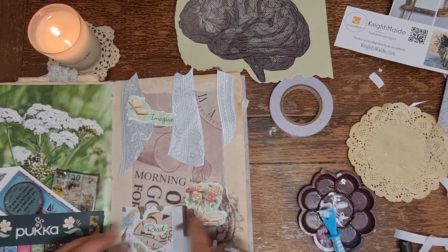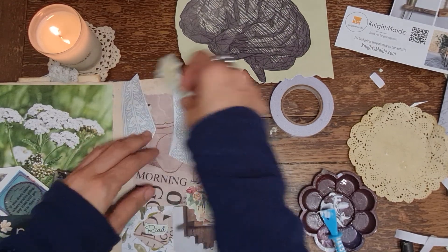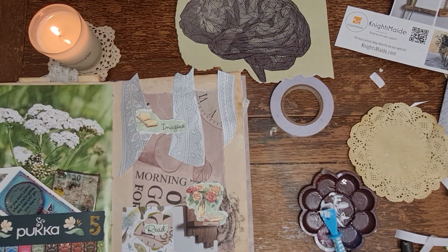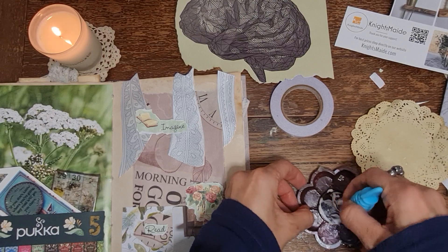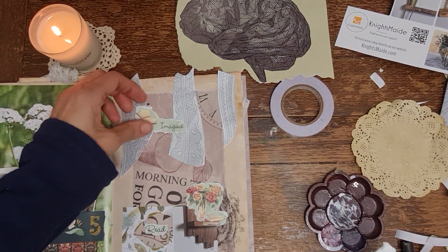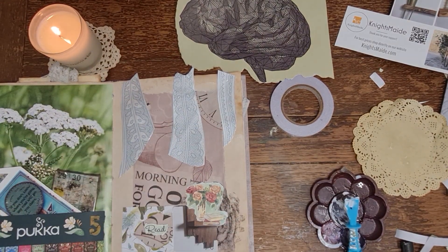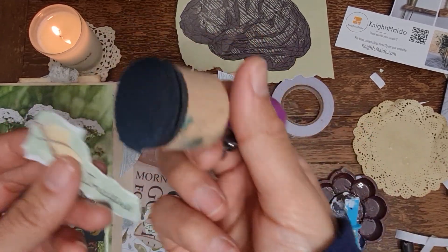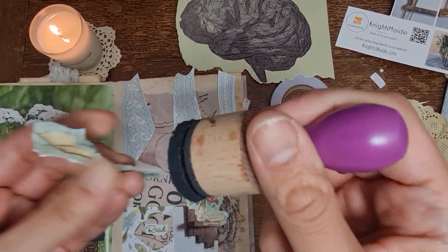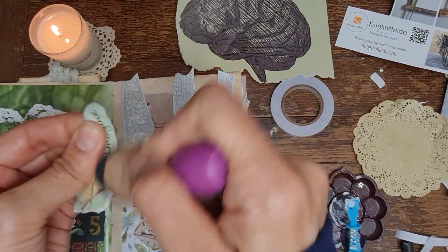We can stick the 'read' one down here and then the 'imagine' up there. Imagine a nice routine - let's imagine a nice routine. I'm going to get the black oil pastel back quickly and just add a bit of that just so it matches what I've done down there.